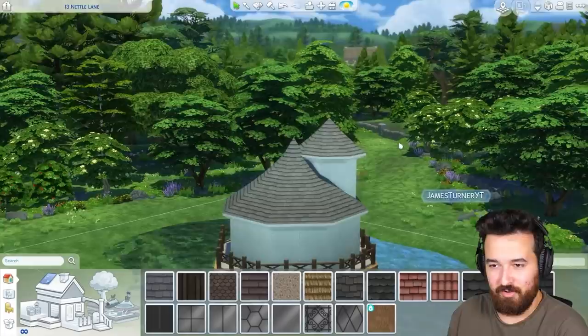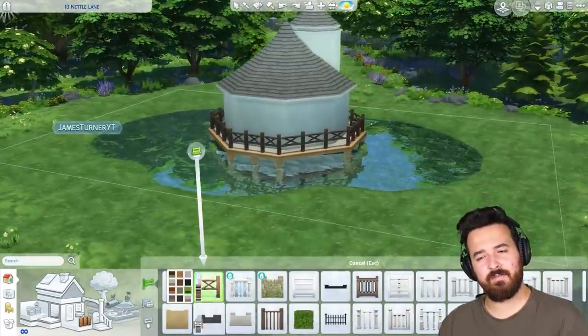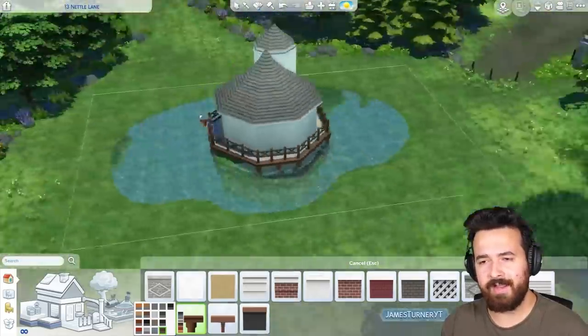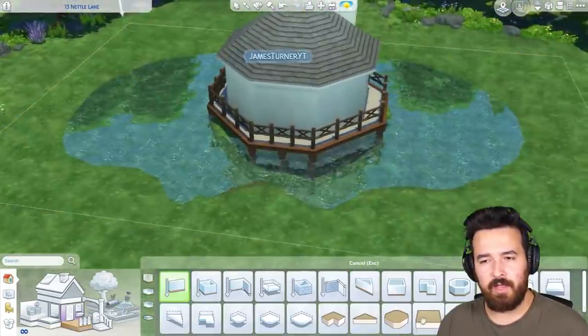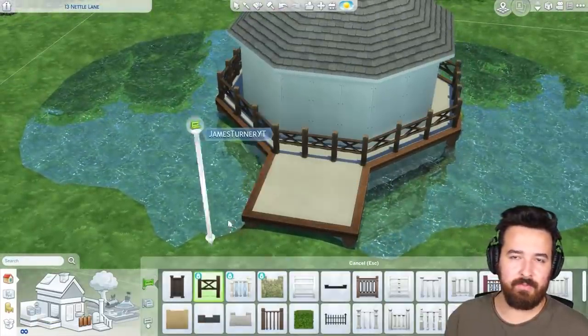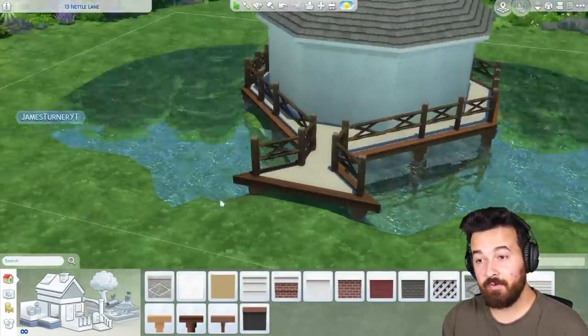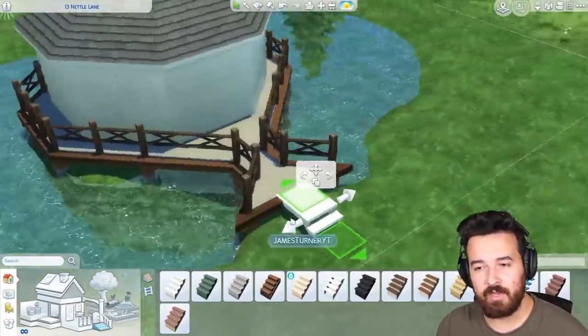That is what I ended up going for, though it's not fully playable off the grid in this house — I'm obviously using lights. So you would have to have Eco Lifestyle and generate your own power, or switch out some of the lights for ones that are actually off the grid. But it would be possible — some of the stuff in this is.